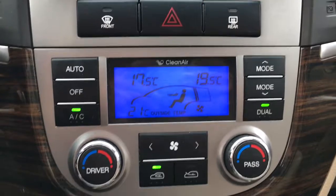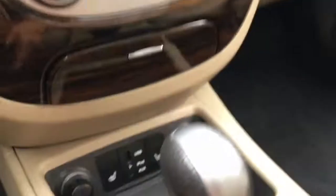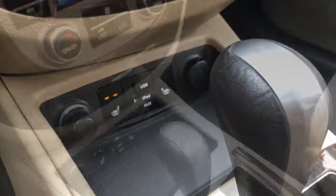Underneath we've got a dual-zoned climate control, which of course includes air conditioning. You've also got two levels of heated seats for both front passengers.